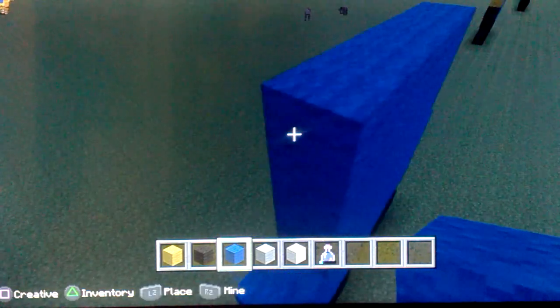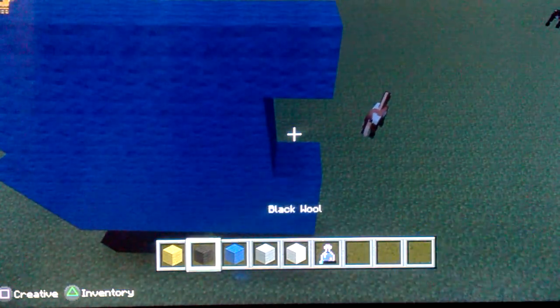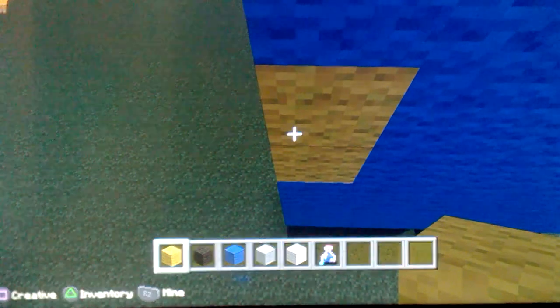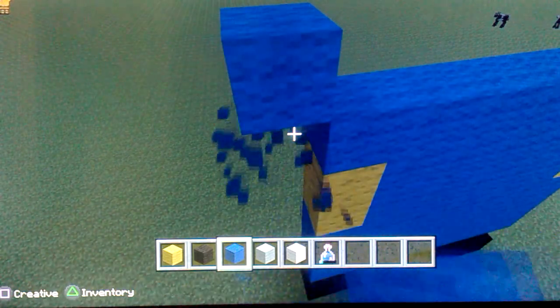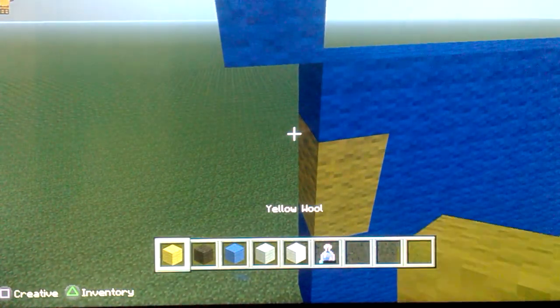Then do one there, one there. Then you put yellow wool and put one, two like that, put one, two. Then get your blue out and put blue there diagonal, like that.